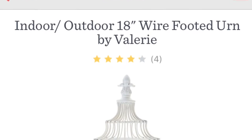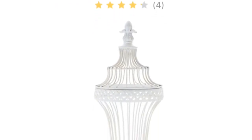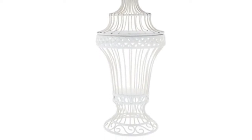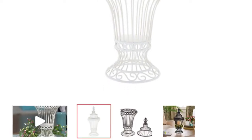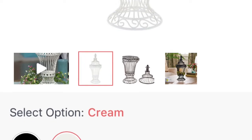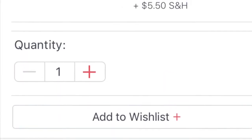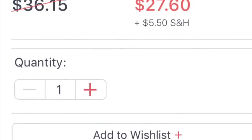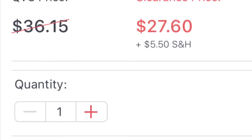Welcome home. Today I want to do a quick review on an indoor-outdoor 18-inch wire footed urn by Valerie from QVC. When buying this urn you have a choice of the classic colors of cream or black. They're currently on sale for $27.60, and with QVC there is an easy pay option, so this is definitely a good buy.